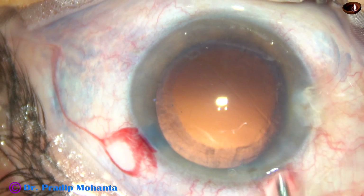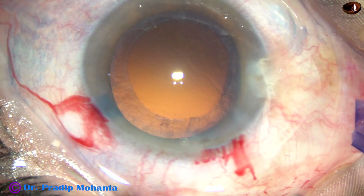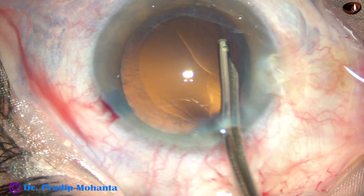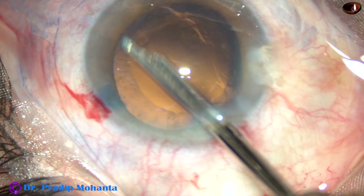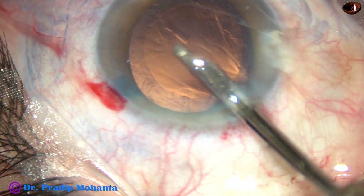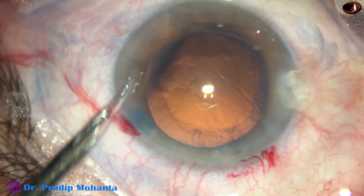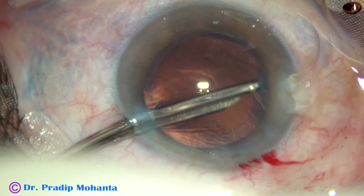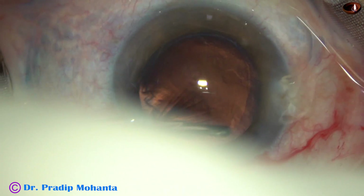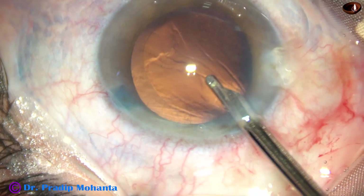Since I have made only one side port, I have decided to use a 23G Simcoe in this case. Very quickly you can remove the cortex with this instrument. The side port is a little larger, but it is 3 o'clock hours away from the main incision, so whatever astigmatism has been induced by the main incision is being neutralized to some extent by the side port.